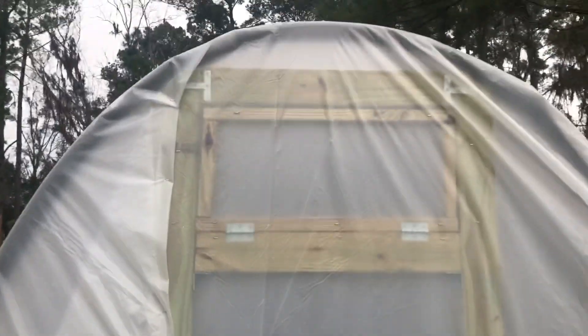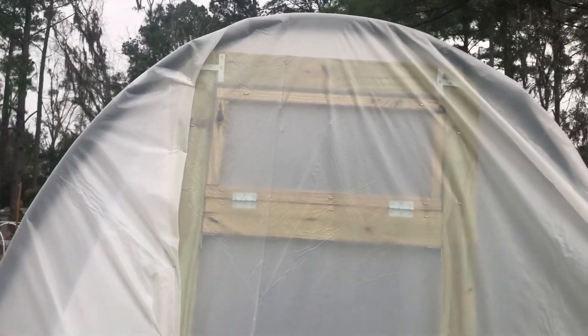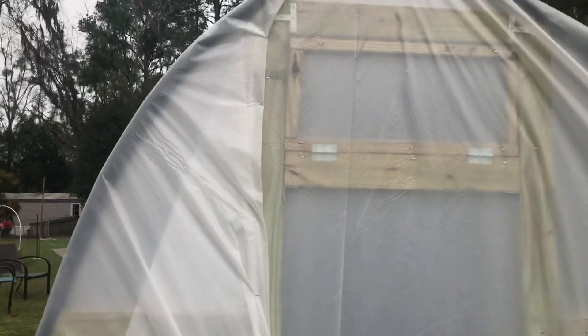Anyway, this is the back. I do have a window. I have not completed that part yet with the plastic around my window. There is a screen. I'm going to take you on the inside.